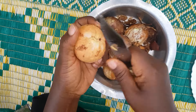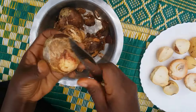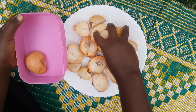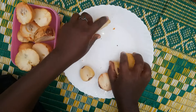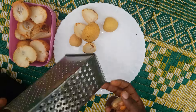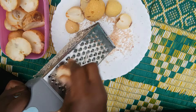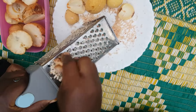Guys, we all know that avocado is packed with a number of nutrients, but just know the nutrients are not only in the avocado flesh but also in the avocado seed. For that case, guys, if you go ahead and use this hair treatment, believe me your hair will not remain the same, because you're going to get all the nutrients in the avocado seed in your hair.